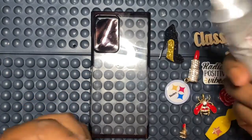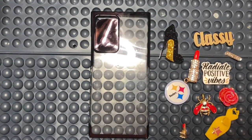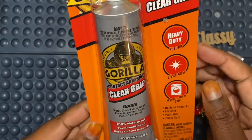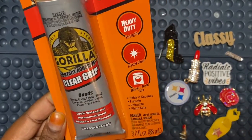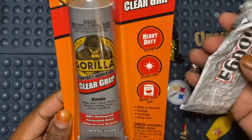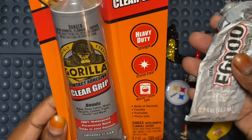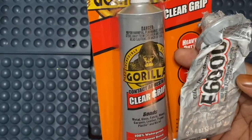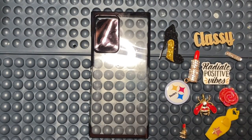I also use the Gorilla Glue Clear Grip. I've been using this for about a year now and I actually like it. The only thing with this glue is that it's stronger than the E6000 — much stronger. I always recommend that when you're working with anything that has a strong aroma or adhesive — chemicals — you want to make sure you wear a mask, one of those with the 35P filter, the kind we wear right now.